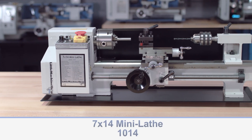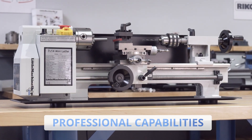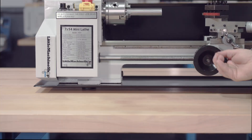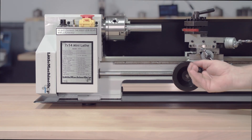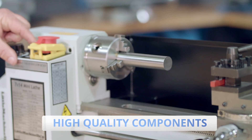The LittleMachineShop.com 1014 Metal Lathe is a full-featured, high-quality mini lathe with professional capabilities at an incredibly affordable price. Its small footprint has made it an indispensable workhorse suitable for home, commercial, and educational use for many years.